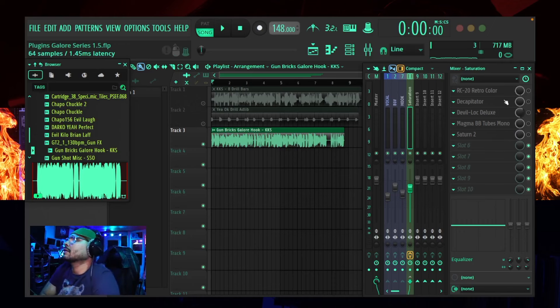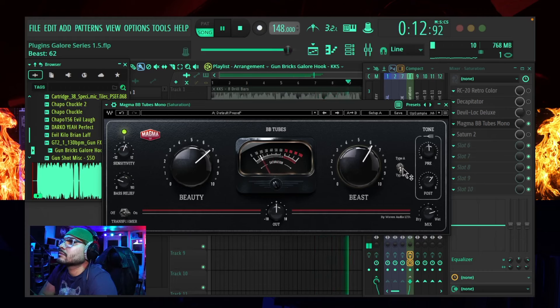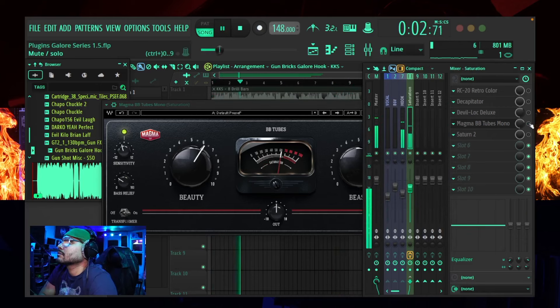Let's try it with the Decapitator now. [Decapitator demo on hook plays.] A real thick layer of quality there. Let's go with the Devil Lock. [Devil Lock demo on hook plays.] Oh man, that's such a rich, creamy texture that the Devil Lock adds to that vocal — sounds really, really good and warm. Here we go with the Magma.